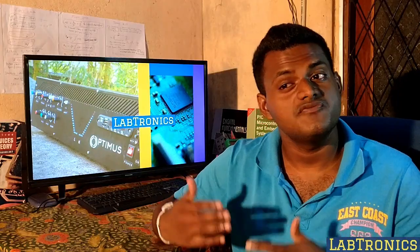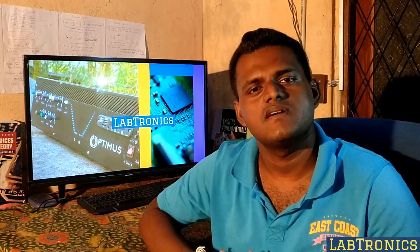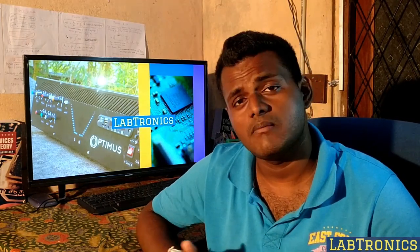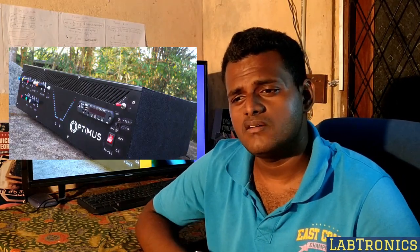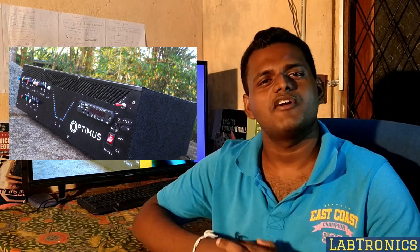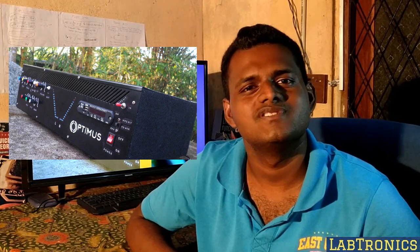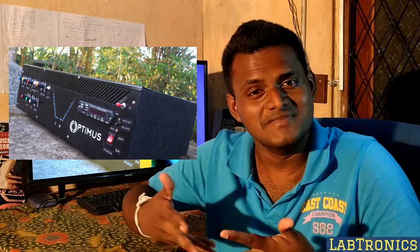What am I going to do in the future? Actually, now I have thought of three Electronics projects. The first one is my Amplifier design. I think everyone likes music — I am also a very big fan of music.